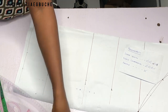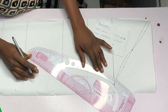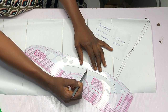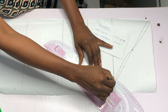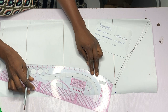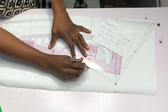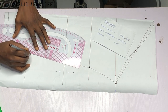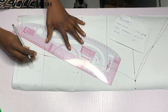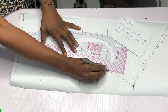Now the next thing I'm going to do is connect the points. From the end of my armhole depth, I'm going to use the curvy part of my pattern master to connect the points to my short sleeve length, then continue curving and use the straight end to connect the other points all the way to the end of my sleeve. I also like to fine-tune this line so that it's a straight line from my short sleeve length downward.